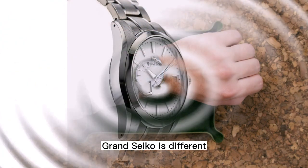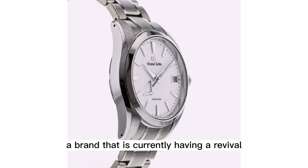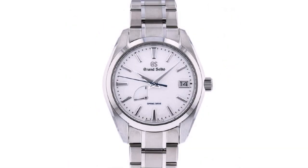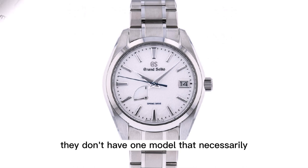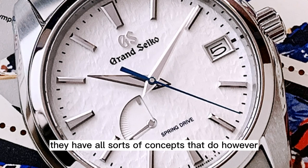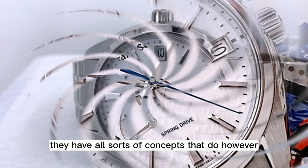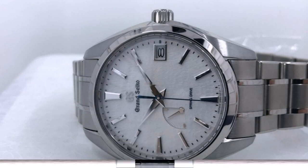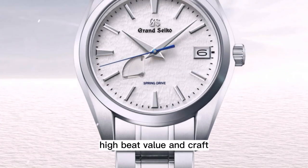Grand Seiko is different. A brand that is currently having a revival — or perhaps extended US debut is more accurate — they don't have one model that necessarily comes to mind when the brand is mentioned. They have all sorts of concepts that do, however, such as finishing, zaratsu, texture, spring drive, high beat, value, and craft, to name a few.